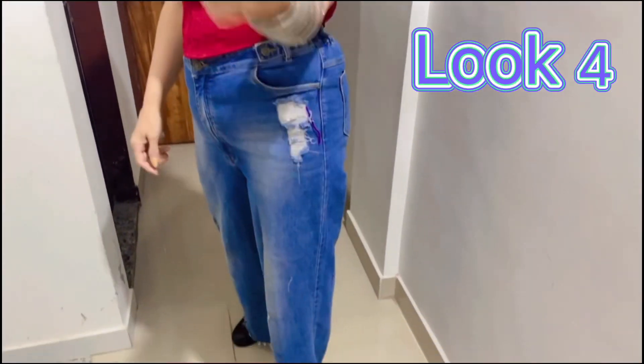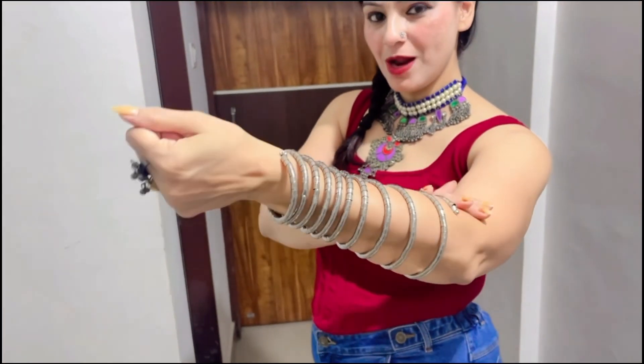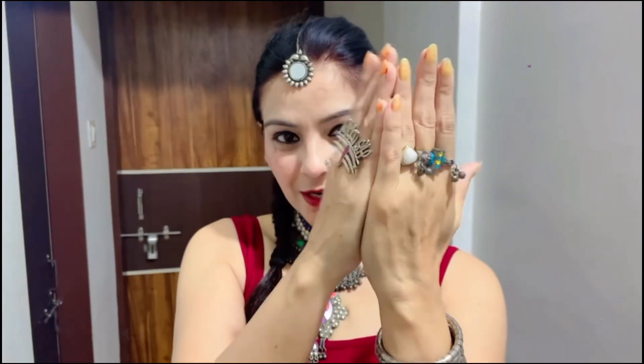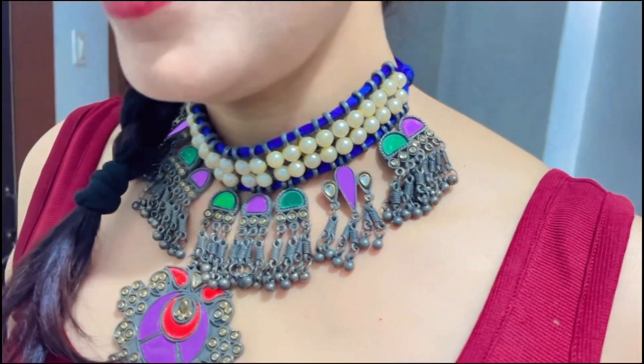This is my fourth look and it is also an Indo-Western look. I have put this bracelet on my hand in this style. I have put a hard cover on and also created some small rings. I need many accessories for this look.